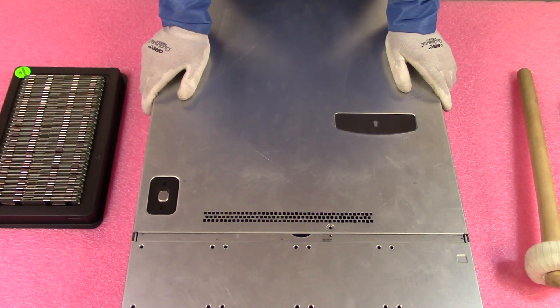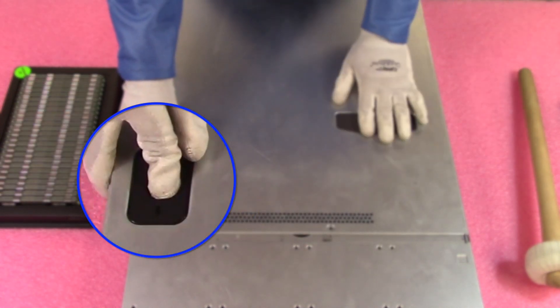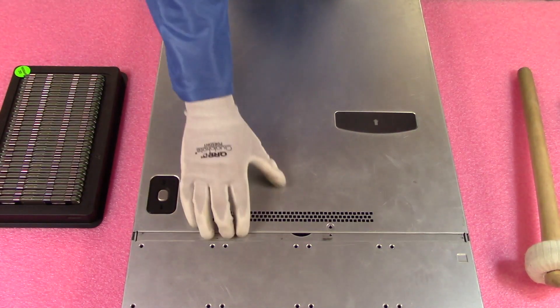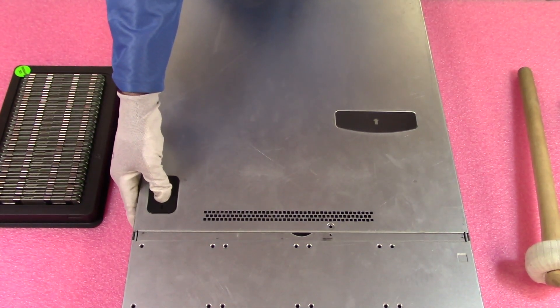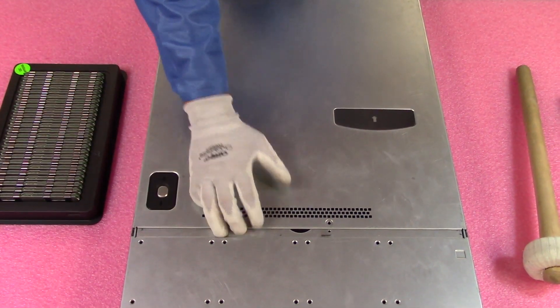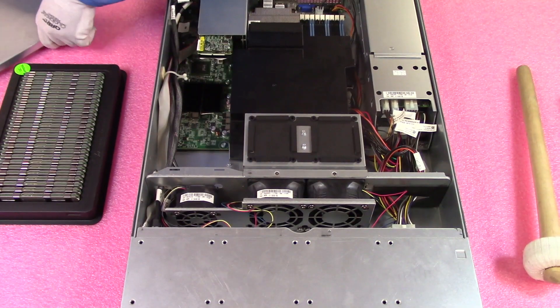Alright, now that we have our ESD gear on, we're safe to open the machine and prevent electrostatic discharge. First things first, you just need to make sure you have the screw out. You're going to push this down, pop it back, and lift it straight up. I kind of cheated and already had it open because it's kind of a pain to get the top off on this one — it gets a little bit stuck.